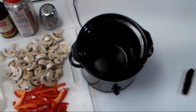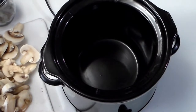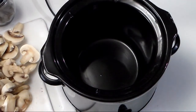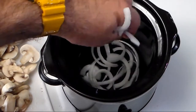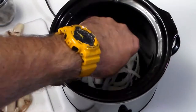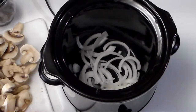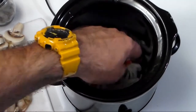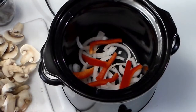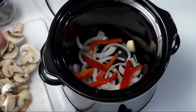Now our focus moves to the crock pot. We're going to start by sprinkling some onions in, breaking them up a little. I also forgot to mention — four cloves of garlic. Drop one in there.